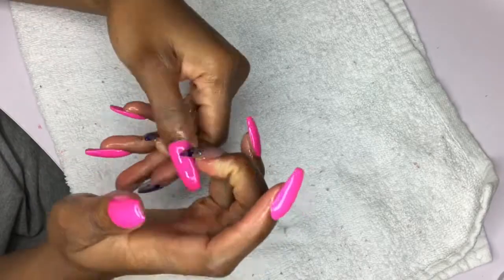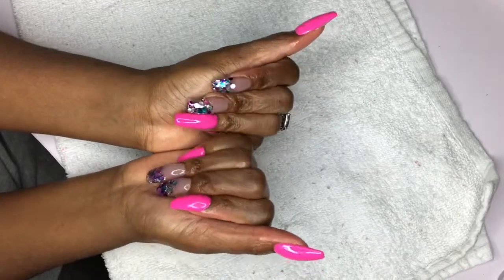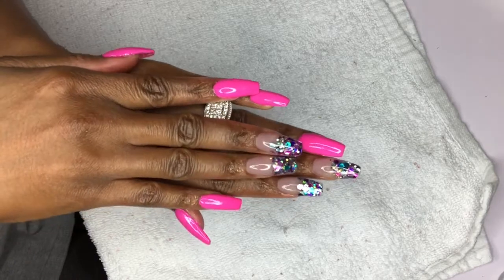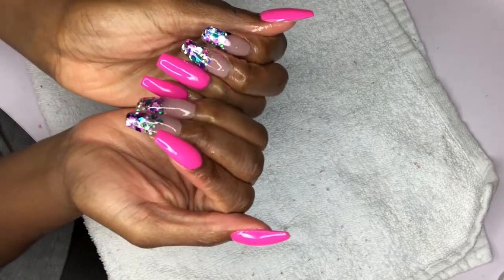After curing and applying some cuticle oil, this is the final look you guys. I hope you enjoyed my first video. Let me know how you like this set and what you would like to see in the future. Thank you so much for watching — make sure you subscribe and hit that notification bell. I will see you next time!